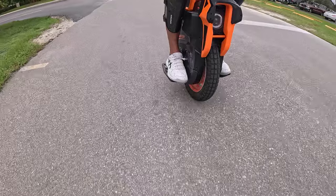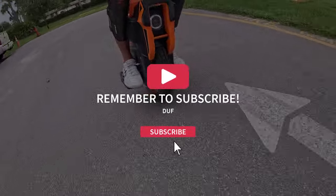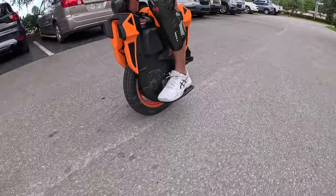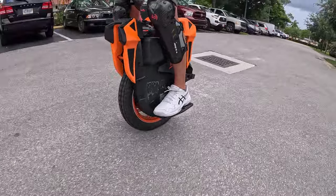I was hoping church would be done for the day so I could maybe use this parking lot for what I want to do, but it appears they're still doing something. It's about 2 o'clock or so. I guess on Sundays church is like an all-day thing here.